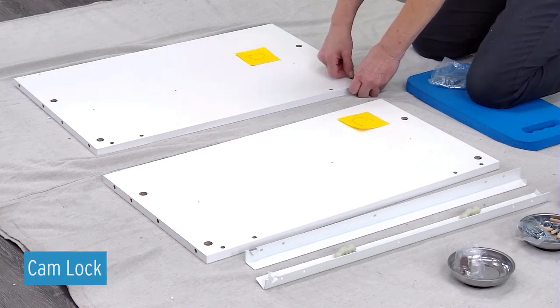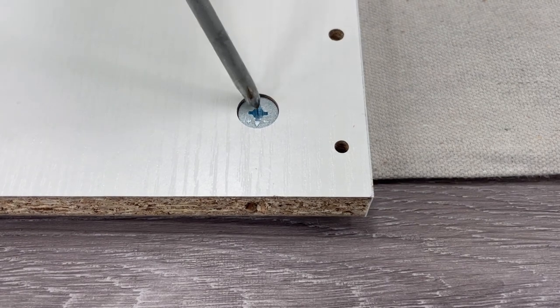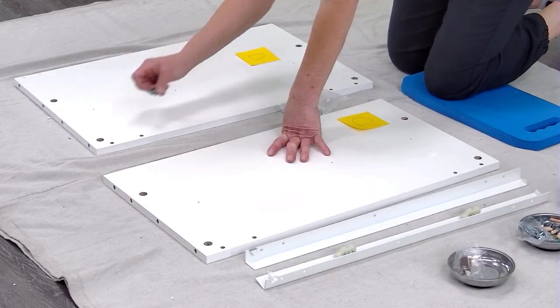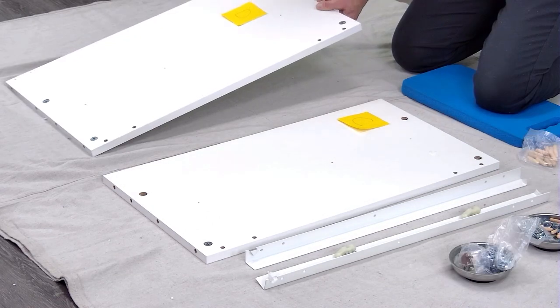Place four cam locks into each panel D and C. Make sure the plus/minus on the cam lock is facing the edge of the panel. This will have the cam lock in the open position for when we go to attach the cabinet shell.